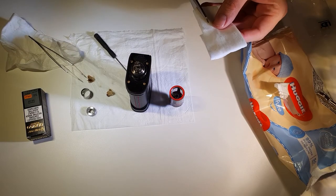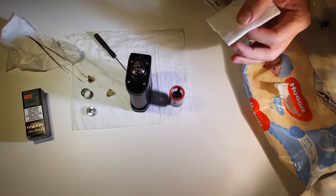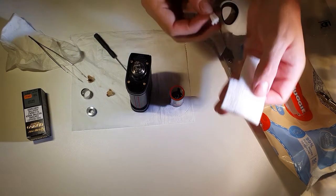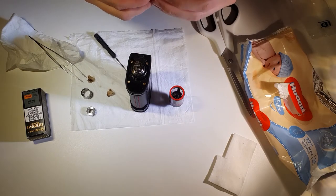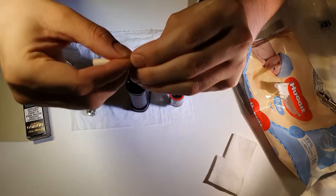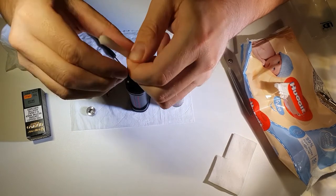So chop some new cotton. I can see how much I used last time so I can just cut a little bit more off. Twist the end and poke it through — I always twist the end because it just makes pushing it through a bit easier. Then untwist it once it's through and pull it through with your tweezers.